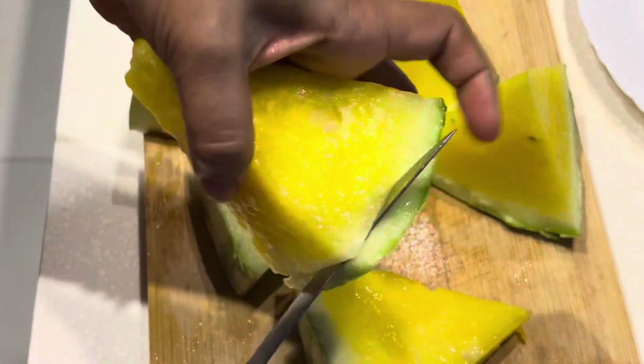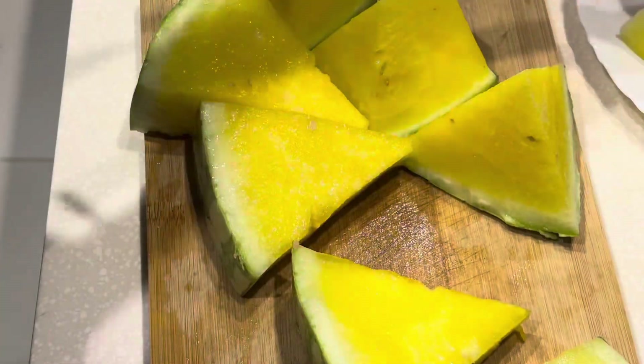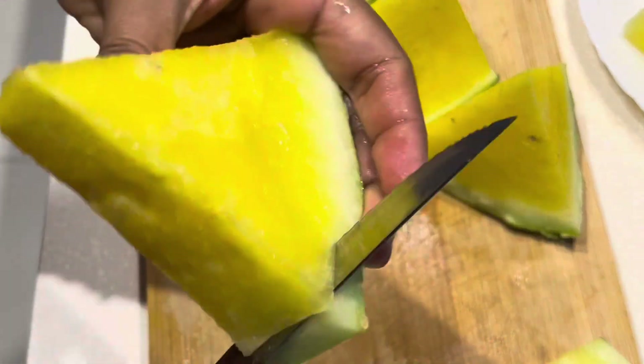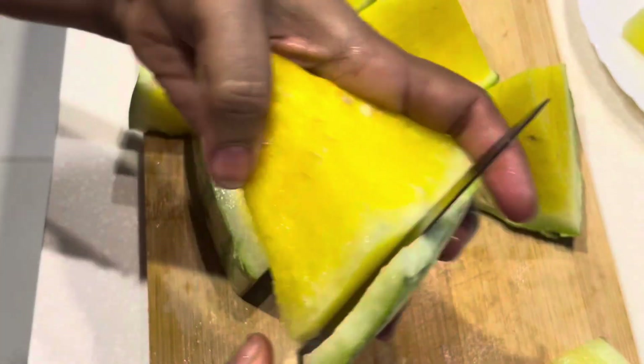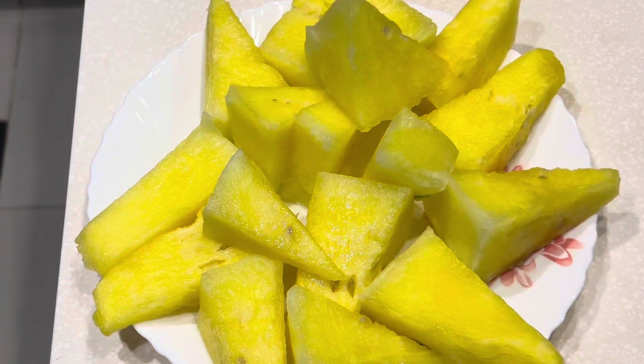Our vegetables are green. We need to make out our vegetables. Now you can add an egg with a little bit of green, and you'll have a little bit of fat.